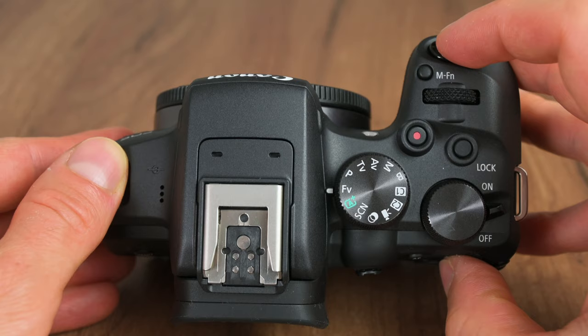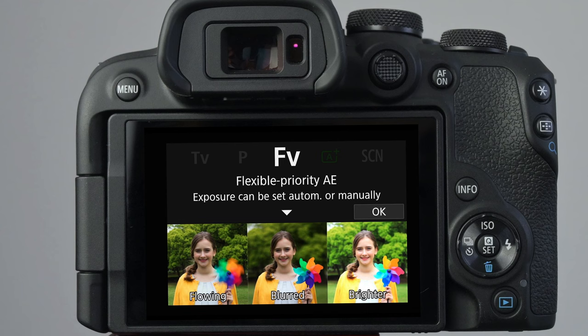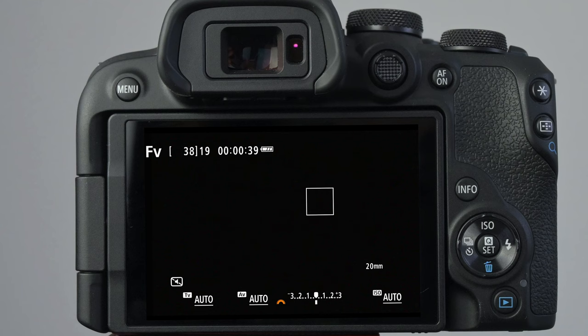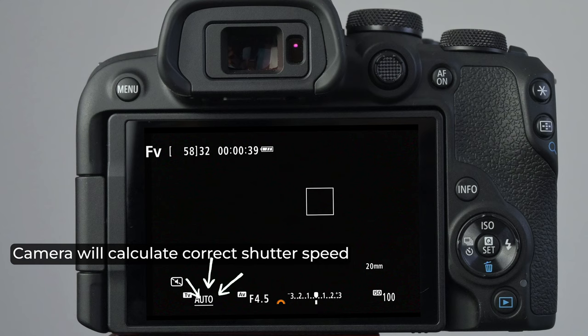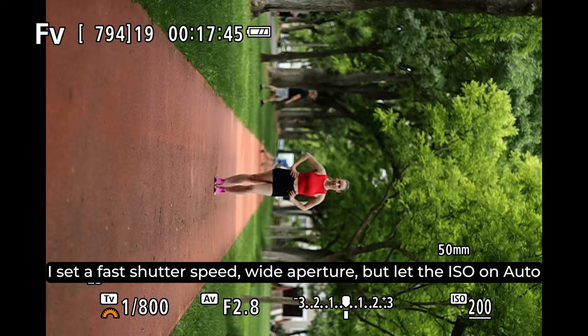Here we can find Canon's exclusive FV flexible mode along with the usual other modes. In the flexible mode you can lock the aperture, shutter speed, exposure compensation, and ISO to any given value or leave it on an automatic setting. For example, I can set the aperture to a fixed value and the ISO to a fixed value — say ISO 100 — but leave the shutter speed on auto, which is essentially aperture priority at ISO 100. Or I can set the ISO to auto and then the camera will adjust the ISO to maintain a fast enough shutter speed, which is basically an auto ISO setting coupled with aperture priority mode. I have a detailed video about auto ISO — check it out.